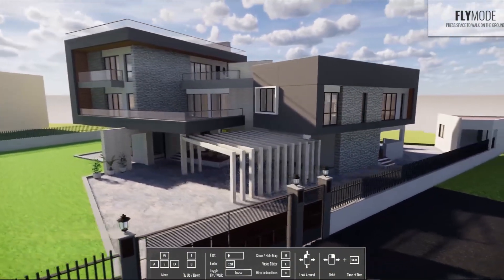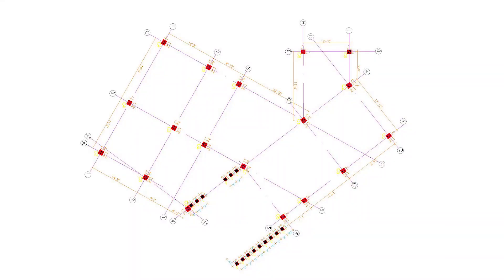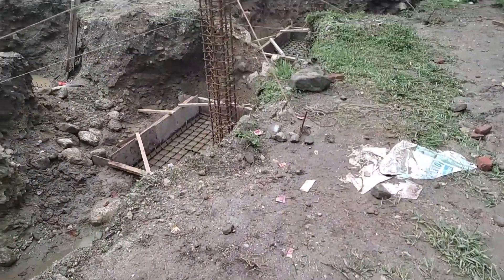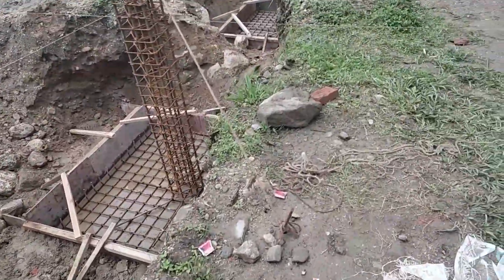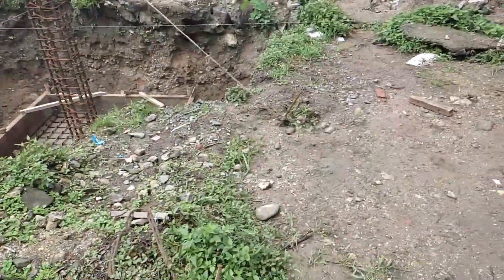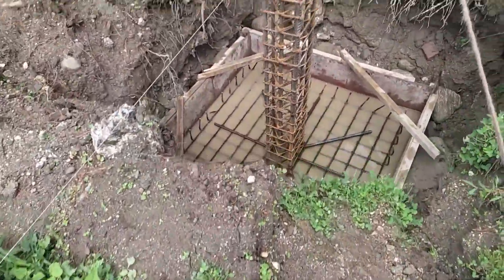We have the foundation design including the plan of the column layout, the typical section of the column, and the detail section of the column. The column section is important because this is a flat plate slab design, and you can see there is a column that will be cut from the column.